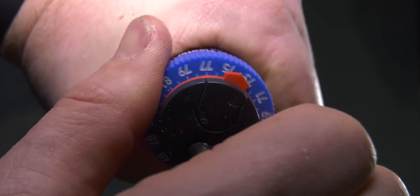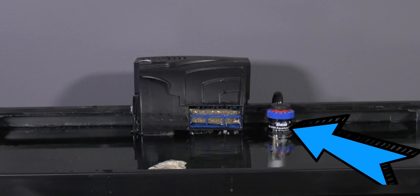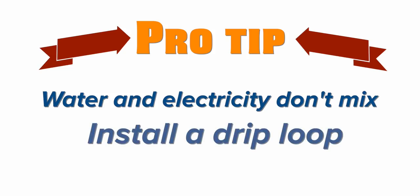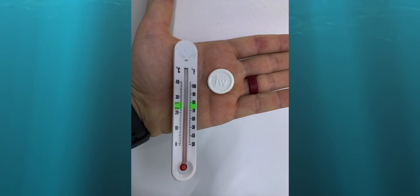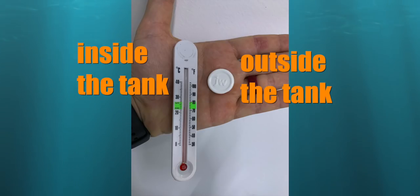Set the temperature on the heater by turning the red dial on the top to 77 degrees. Then install the heater in the tank and plug it in. The orange light on the heater will turn on if your water needs heat. Pro tip: water and electricity don't mix. To help prevent water from your tank getting into electrical outlets, install a drip loop — a section of the electrical cord that extends below the electrical outlet. If water drips down the cord, it will stop at the drip loop and avoid the outlet. Next, install the thermometer included in the kit — it goes inside the tank and the magnetic round piece goes on the outside.